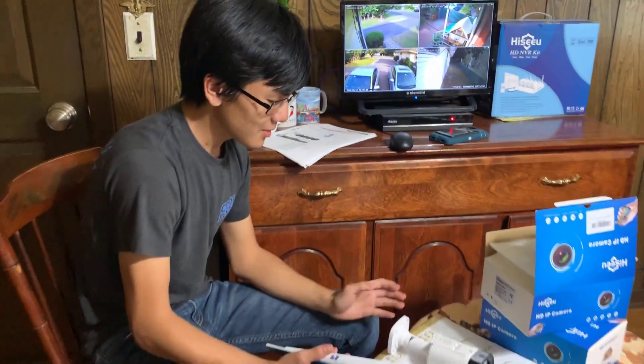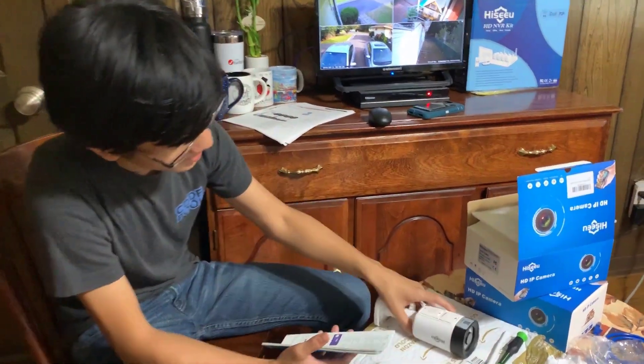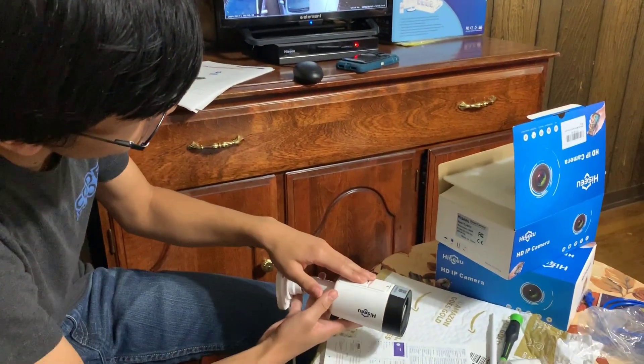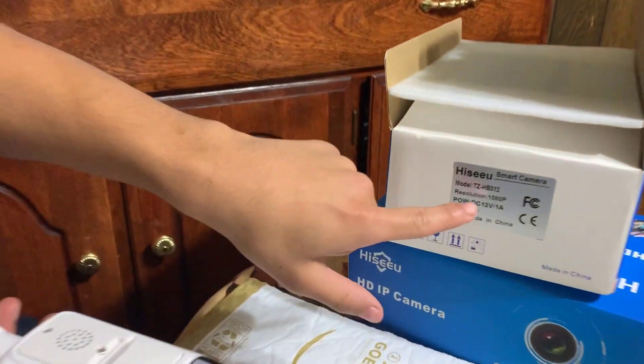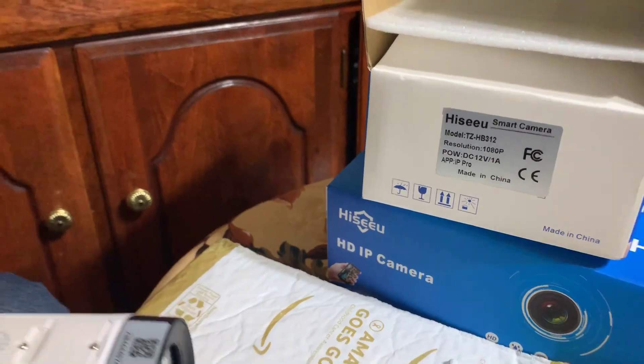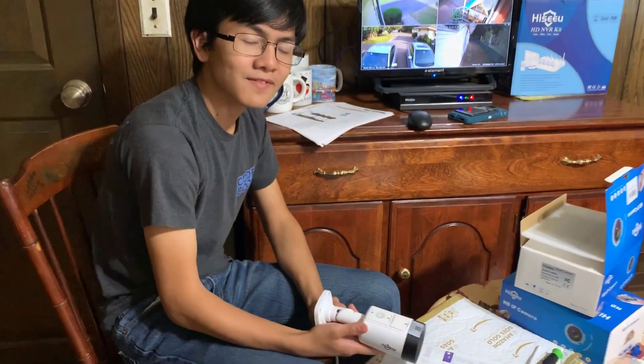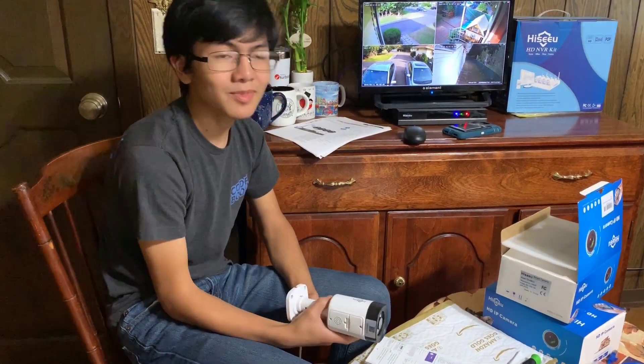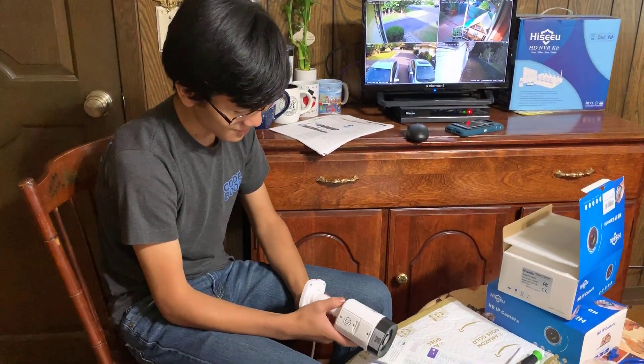We also have a video on the camera itself — both the NVR kit and the HiCU. This one right here is the TZ-HB312. We have separate videos on these cameras if you want to find out their features. They are an amazing budget camera — around $40 — and right now we're going to set them up for our home.